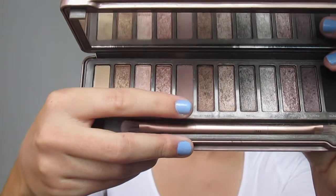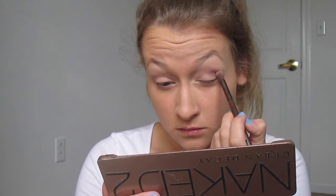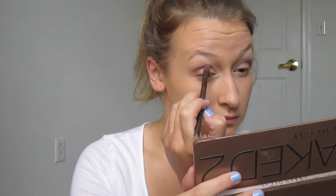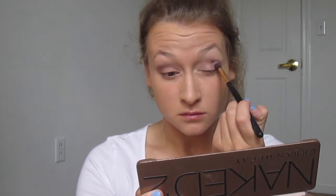Then I'm going in with my Naked 2 palette — I don't remember the shade name but I'll link it down below — and I'm putting that right on top of Combust, blending it out to make it more of that smoky look as opposed to a crisp line. I'm doing that on both eyes. With the excess on my brush, I'm bringing it in towards the center of my eye to make it more smoky and keep bringing it up towards my eyebrow — very blended, no harsh lines.